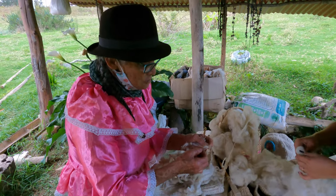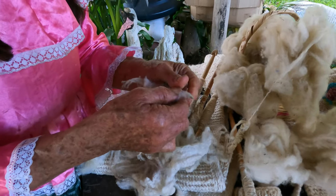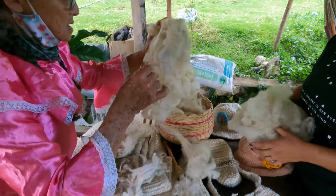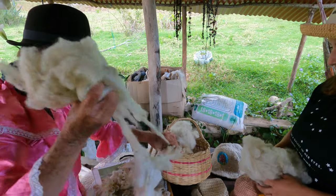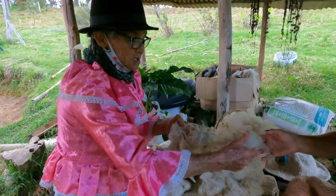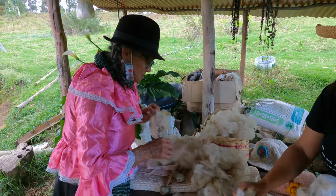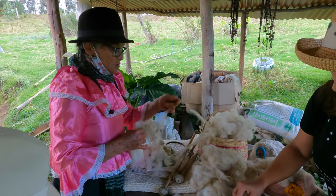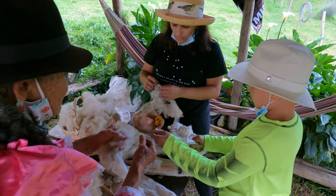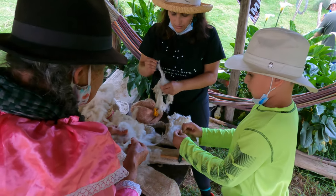Then you untangle them. You take off the little ends that don't work, and you form a little cloud — una nubecita. For example, the one on your table is already escarmenada and prepared. So everyone is going to do a little escarmenado — each one takes a little of this wool, cleans it off, and forms a little cloud. That's how the nubecita is formed.